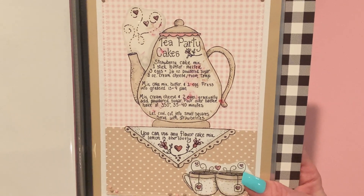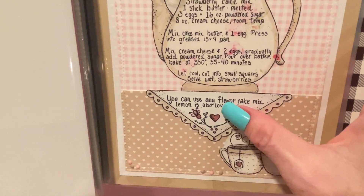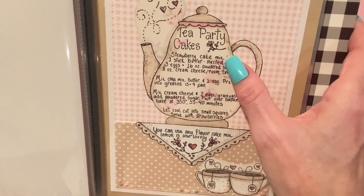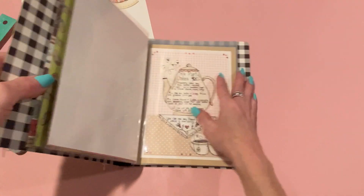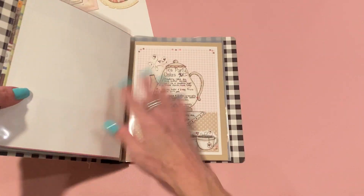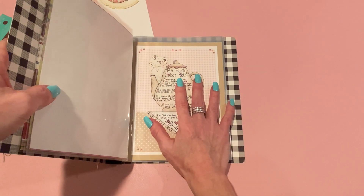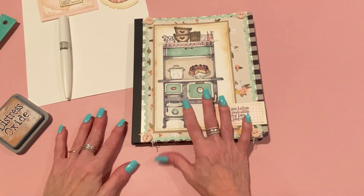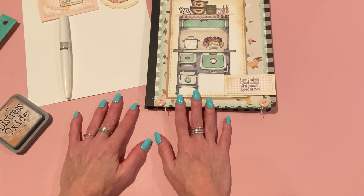There's this month's page — I hope you like it. I love how pretty and delicate it came out. I might have to try making this recipe too. She says you can use any flavor cake mix and lemon is also lovely; the recipe calls for strawberries, so it looks easy enough. Thank you so much for joining me. I'll link these stamps and the recipe club in the description box below. If you have any questions, please let me know. Thanks for watching — take care everyone, bye!